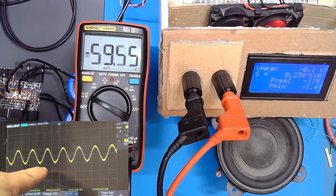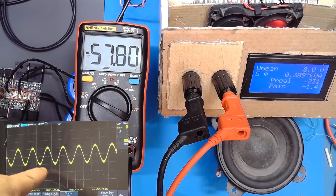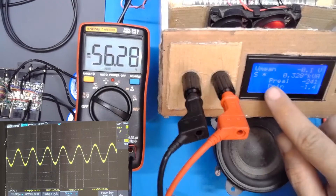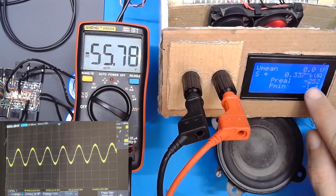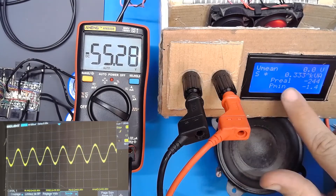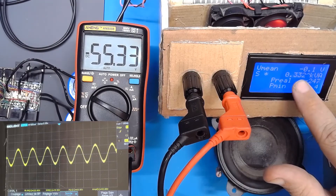Here there is no more distortion. For P-Real you have 250 watts, and for the S value you have 330 watts.